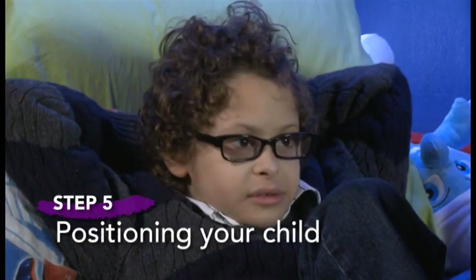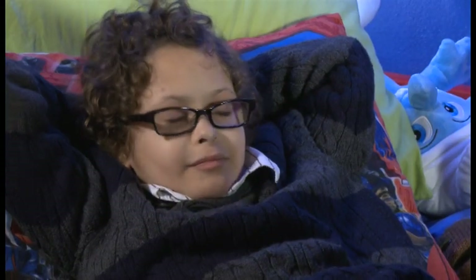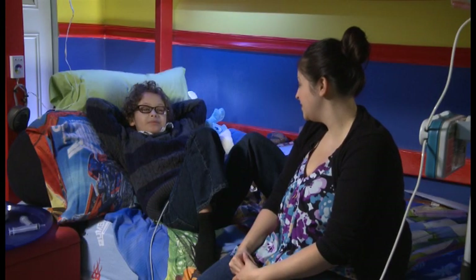It is important to properly position your child while they are receiving their tube feeding. Proper positioning will help reduce your child's risk of breathing or aspirating formula into the lungs, which can cause serious problems. An older child can sit in a chair or high chair or be propped up on a couch in a half sitting position, at least a 30 degree angle.